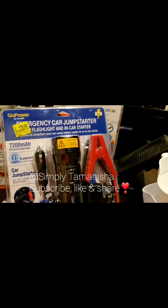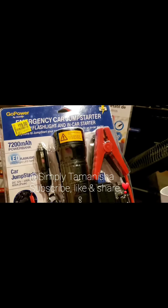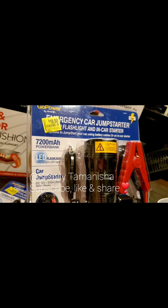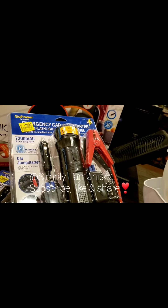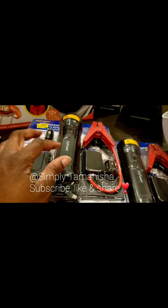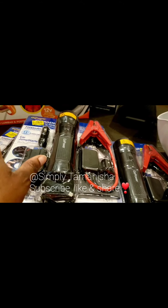Hi deal-stealing shoppers, this is Simply Tamanesha and I'm doing a review on the GoPro jump starter that I told you about last week. It was on clearance at Walmart. Even if you don't find it on clearance, if you find it for $50 this is a game changer. You can be safe when your car won't start and just jump-start it from inside your car using the battery jumper. Let's jump into this video.